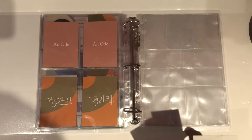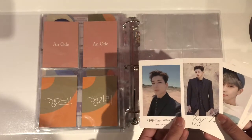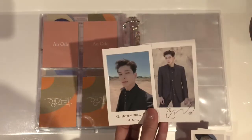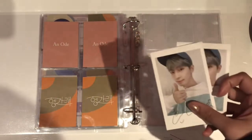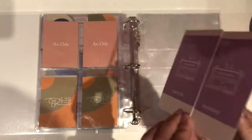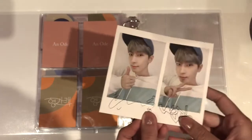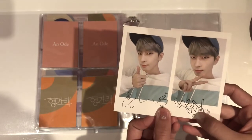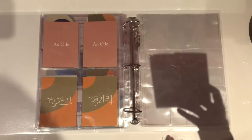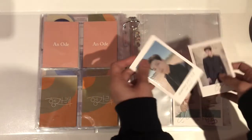Last but not least we have some concept polaroids. Two of these are from An Ode — you can see it says 'Ode to You' on the back. And then two of these are from Carrotland 2020. These are so cute, I really like the styling, and I kind of wish I could get OT13 for these polaroids — but Wonwoo will satisfy me for now. Let's put these away.